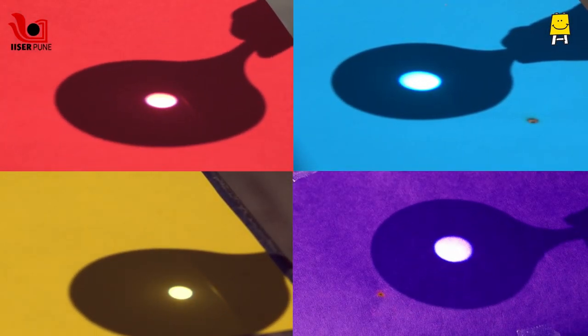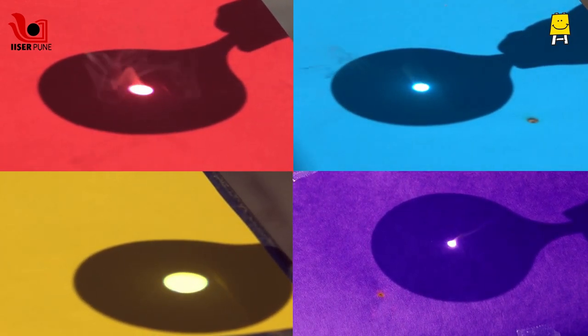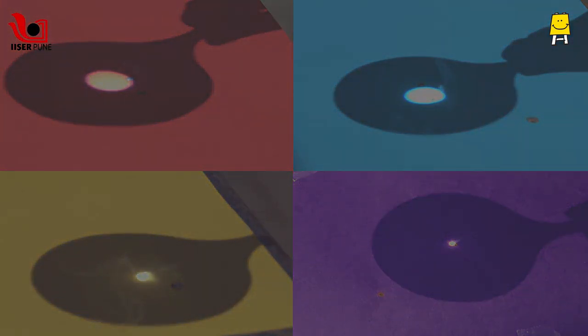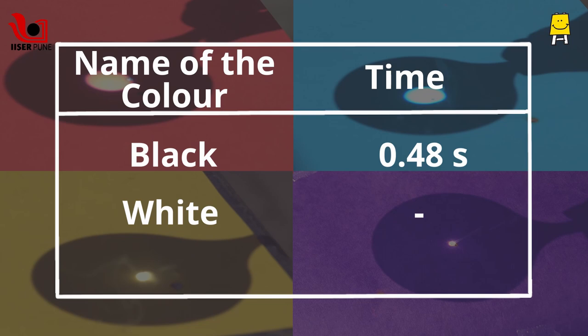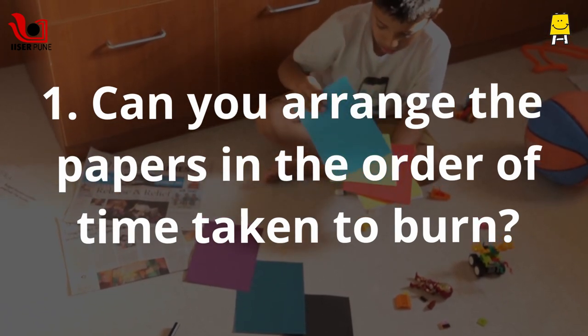Now try with other colors. You can note all the observations in a table with the name of the colors and the time it takes to burn. Can you arrange the papers in the order of time taken to burn?